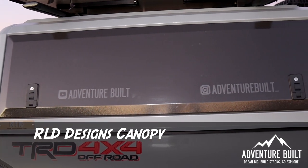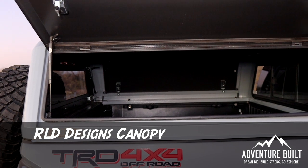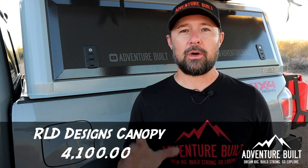Next up is the RLD Designs Stainless Steel Canopy, and this thing has been amazing. I don't even know what I did before I had the side doors — they are so functional. The way I optioned the RLD was $4,100.